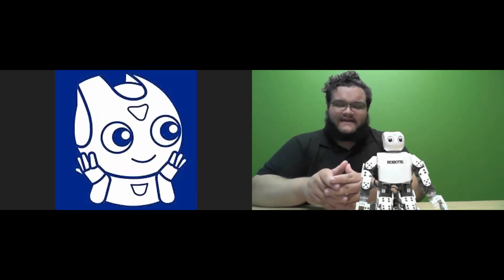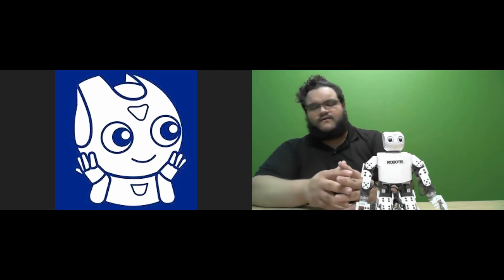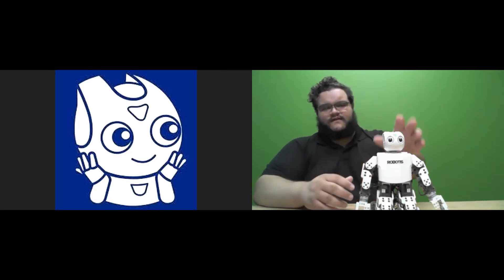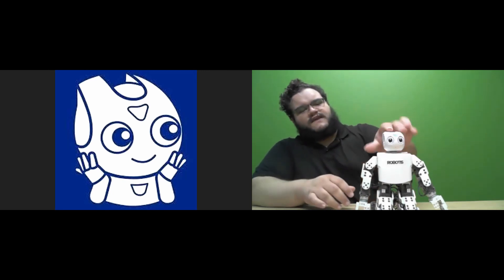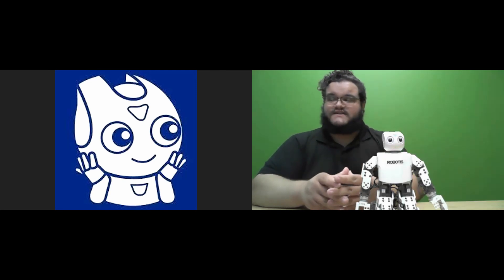Thanks again, Zach, for that introduction. That was a great summary of what I wanted to go over today. Basically, how you can use the different Robotics robots with the RplusTask 3.0 educational software to download the example motion files that come with a lot of the Robotics educational kits.